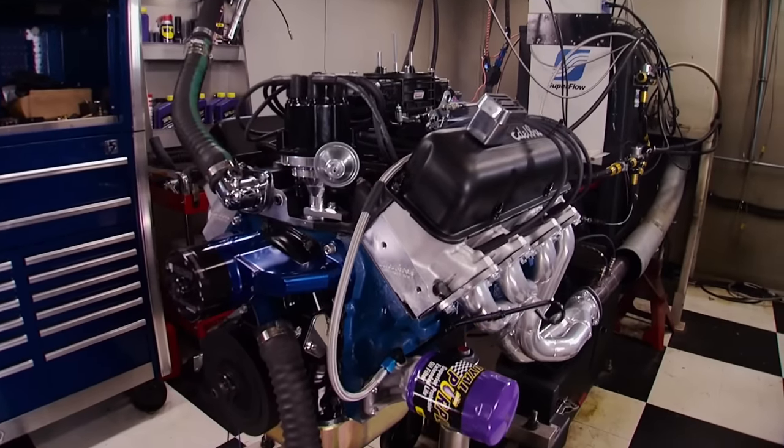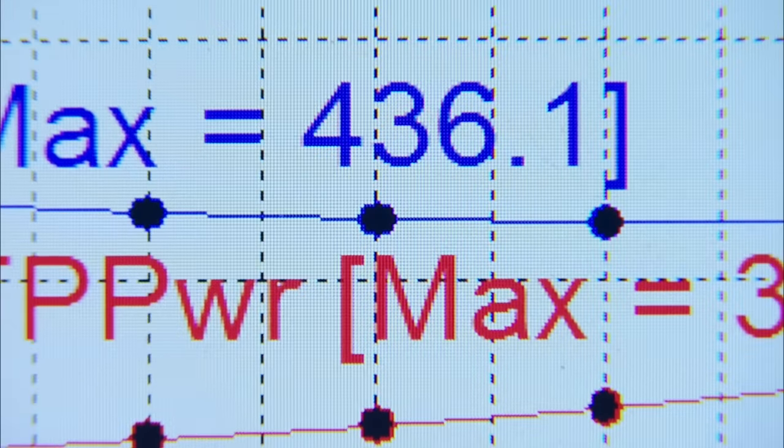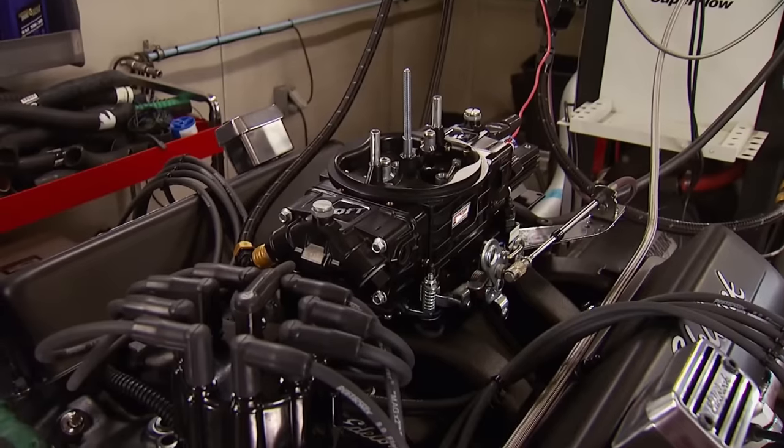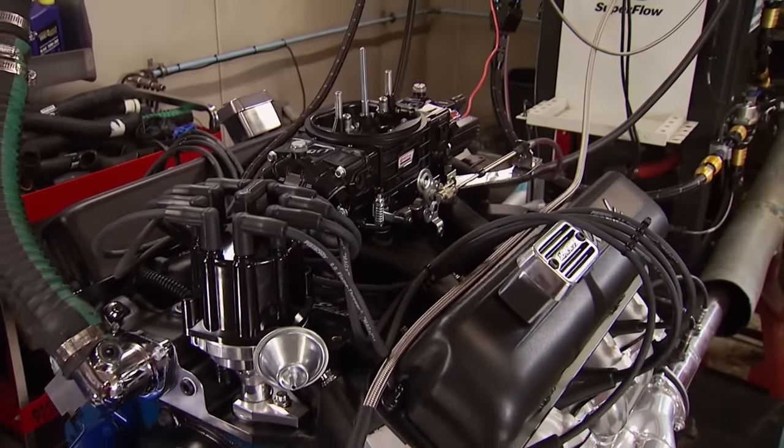The first pull is to 4,500 RPM to make sure everything is sound. That is not too shabby for 30 degrees of timing — torque is 436 lb-ft and power is 364 horsepower at 4,500 RPM. That's a spectacular start. When we come back from the break, we're making the power pulls.